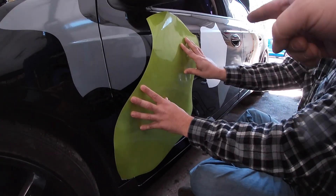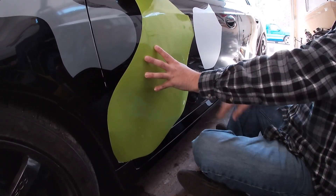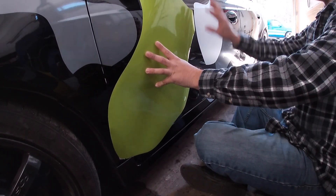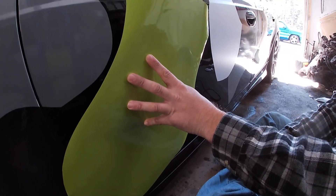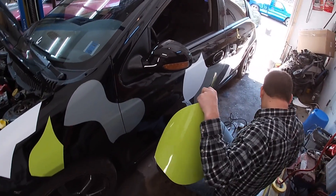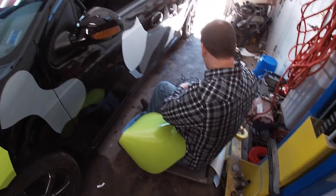Just grab it right there like that. Trim it — just trim it here. When you start having to fill in holes, I wouldn't even put a section there; just trim it down, come down here, and leave that black down there. Then we'll just put the scraps in the box so if we need a small piece for the bumper or somewhere else, we have it.